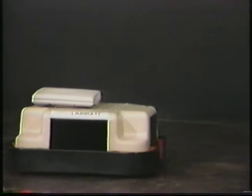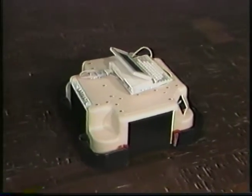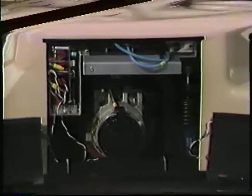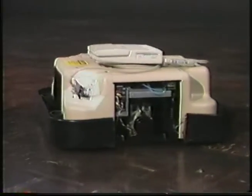Or you can get your project rolling today with the Labmate from Transitions Research Corporation. Labmate is an autonomous mobile robot base. Labmate has a complete control system with a 9600 baud RS-232 serial link that allows your host computer to monitor and control its motion.